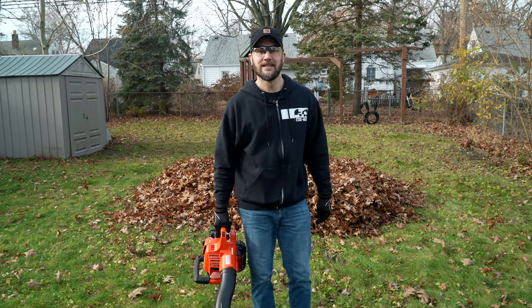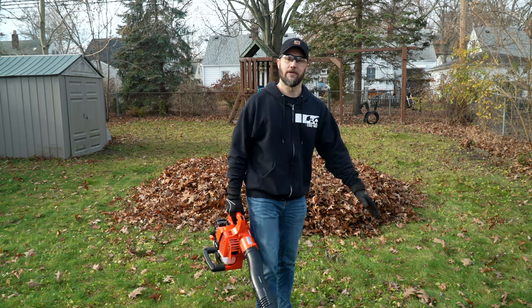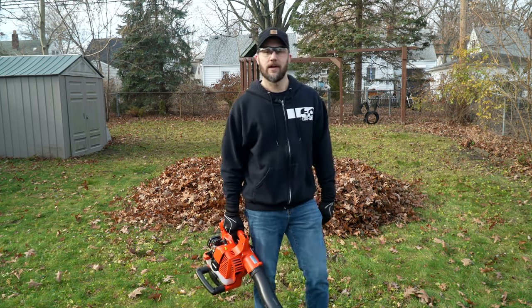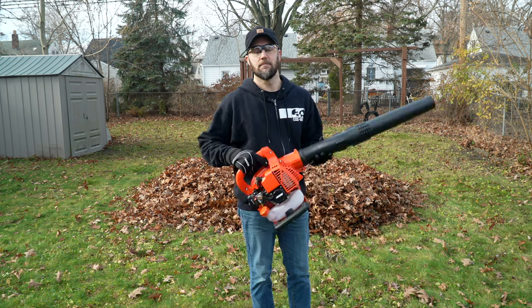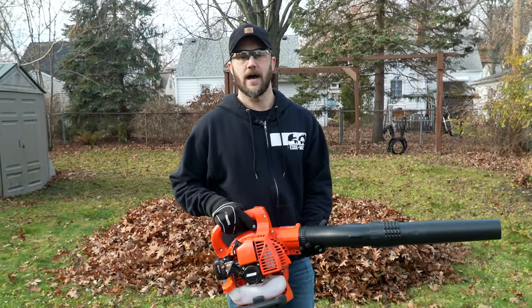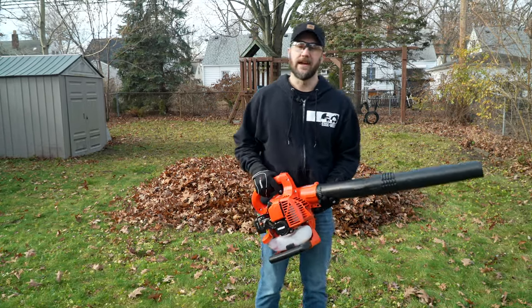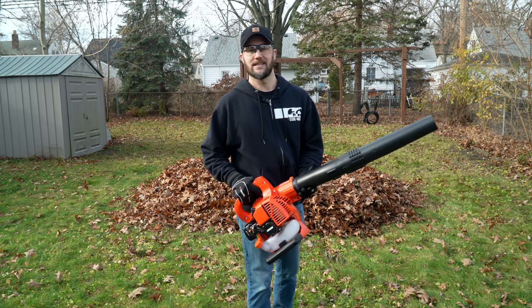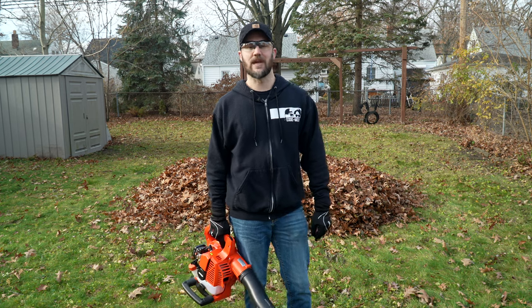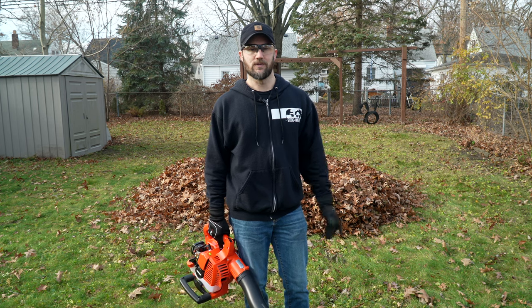Hey, this is Webby. The last of the leaves from my maple tree fell in my backyard, so I had another yard full of leaves to deal with. I used my Echo ES250 to blow them into the pile you see behind me, and now it's time to use the vacuum mode. From my previous review of this product, the one thing I wasn't a huge fan of was having to detach the bag, unzip it, dump out the leaves, rinse and repeat numerous times - it was so tedious and tiring.